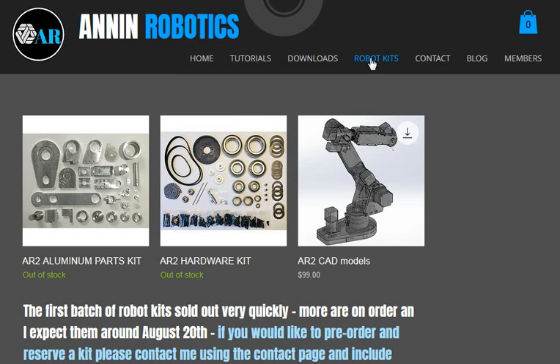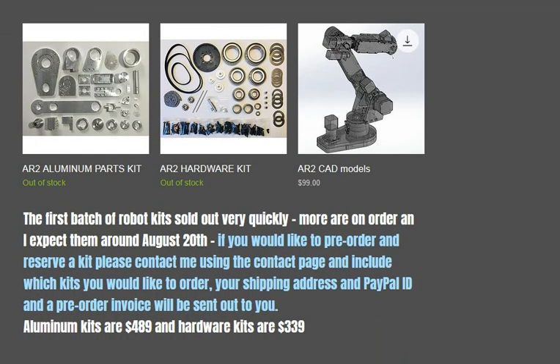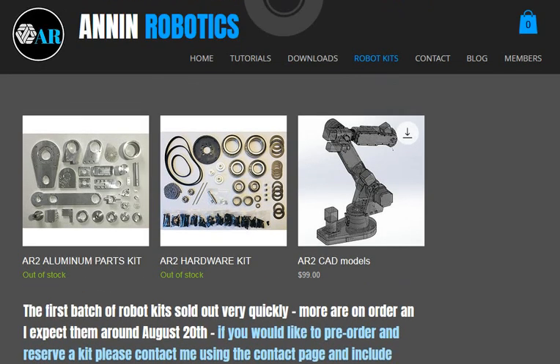The first group of 10 sold out in about 10 hours, so I've got more on the way. I've had a lot of people asking me if I would take pre-orders, so I went ahead and put a note on the website — if you send me your address and PayPal ID I'd invoice you and reserve one for you out of the next batch. The aluminum parts kit is $489 and the hardware kit is $339, and the CAD models are on here too if you want those.